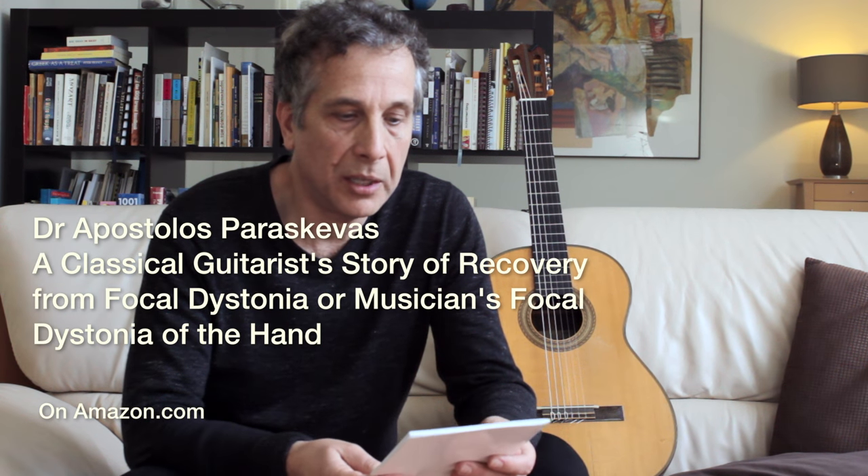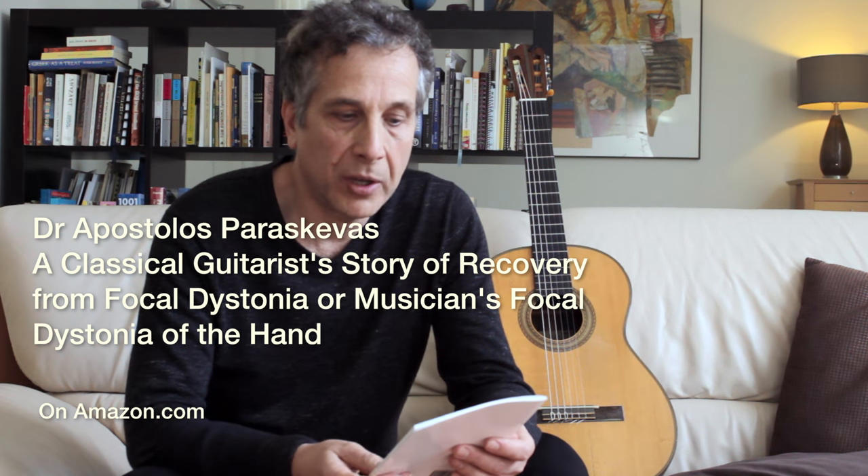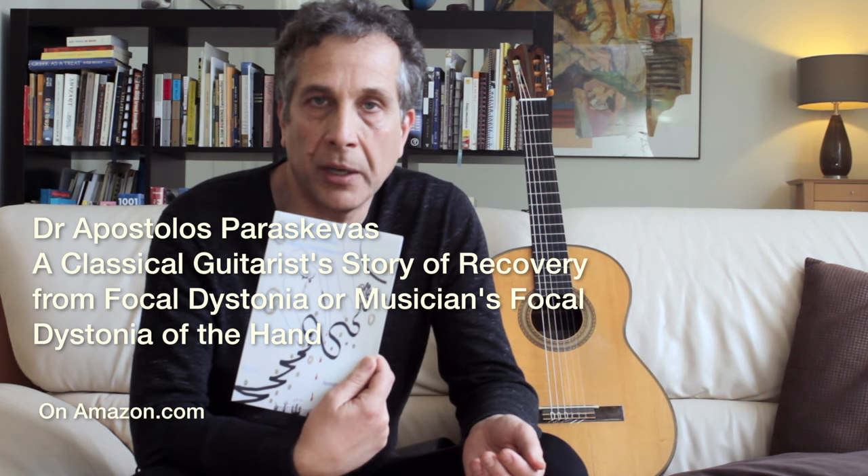If you need more detailed information about recovering from focal dystonia, please consult my article, 'A Classical Guitarist's Story of Recovery from Focal Dystonia.' It's an article that was published in the Classical Guitar Magazine in London and is now available on Amazon. Essentially it's my story — what I did to recover from the condition.